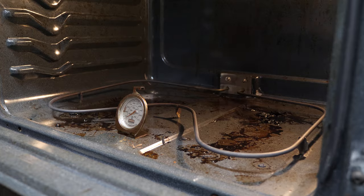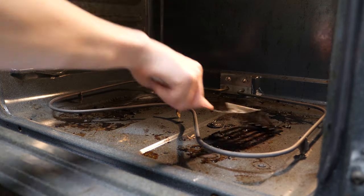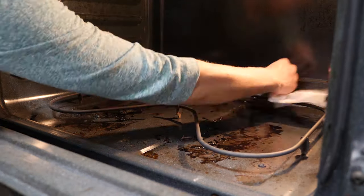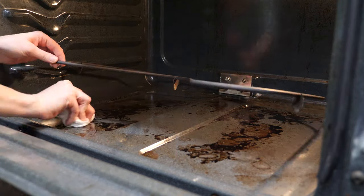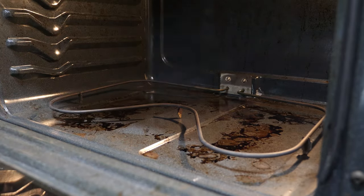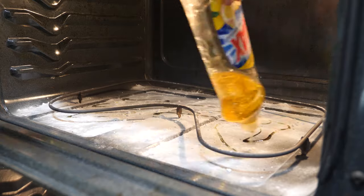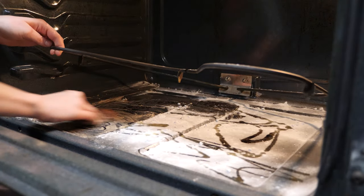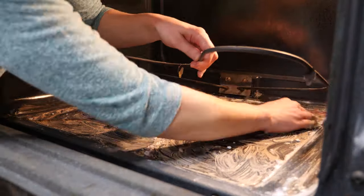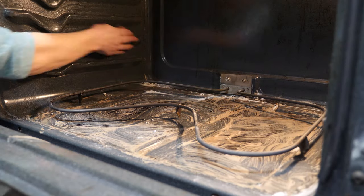After removing the oven racks and thermometer, the first thing I'm doing is scraping off the large pieces of burned food and debris with a metal spatula and removing the bits with paper towels. Because I cook food in my oven, and because I know I won't be able to completely rinse away whatever cleaning agent I use, I'm choosing to avoid the use of strong chemicals. Instead, I'm using baking soda, vinegar and dish soap. I let the baking soda and vinegar reaction sit for a while, theoretically loosening the grime and making it easier to remove.